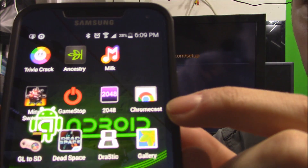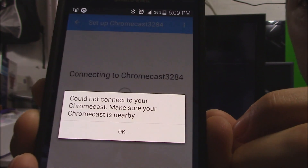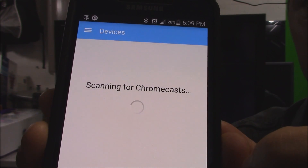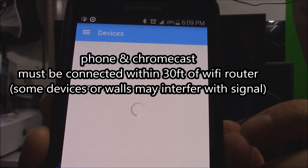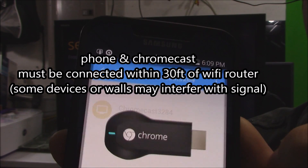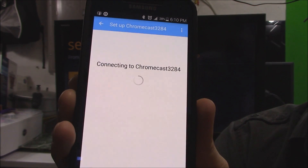Now let's go ahead and go to the Chrome Chromecast app and click on OK. Sometimes you may have to restart your phone or restart the Chromecast. Then click on Set Up again.